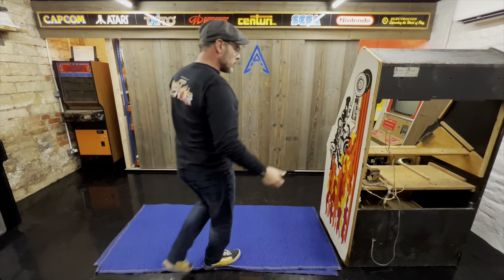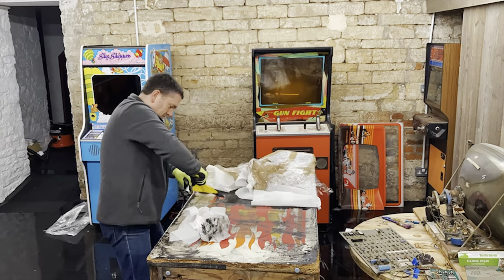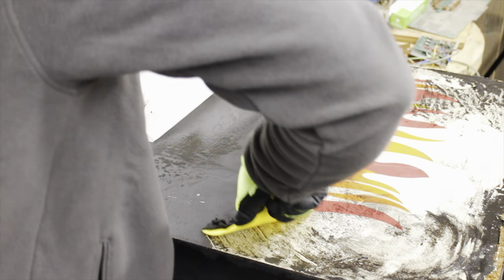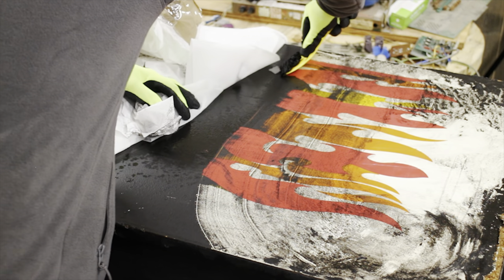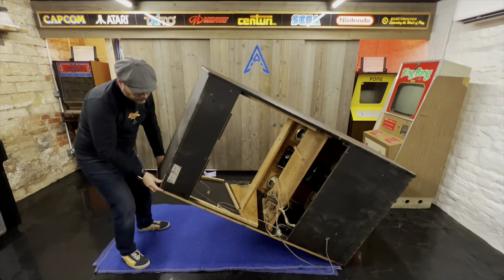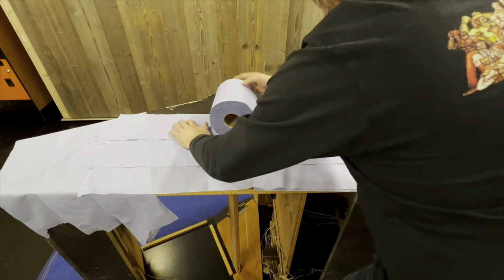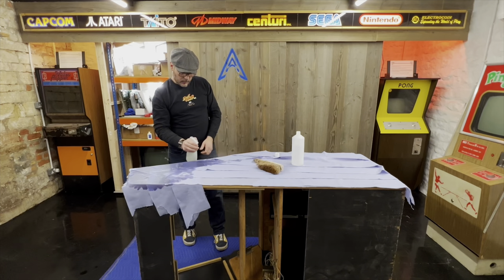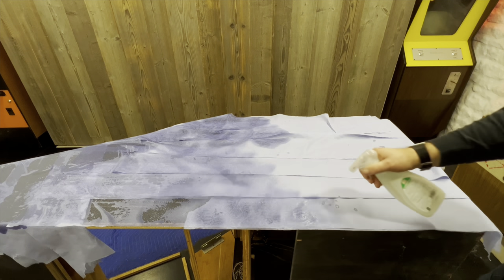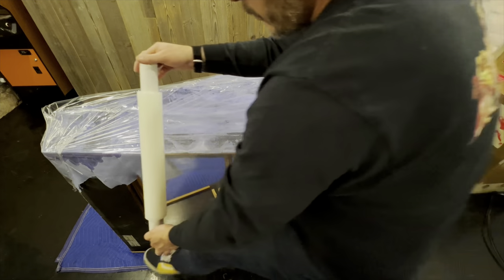With the cab now stripped to the bare minimum, it was my turn to tackle the other side of the cabinet to remove the black paint. In part one it was quite a long process waiting for the isopropyl to eat into the paint. So just a quick recap: you have to cover the whole cabinet in kitchen roll, absolutely soak it in isopropyl, wrap it with cling film — this stops the isopropyl from evaporating and gives it time to eat away at the paintwork, which normally takes around five hours.